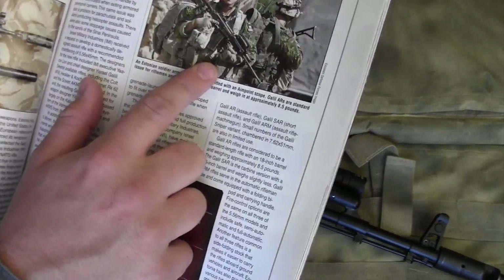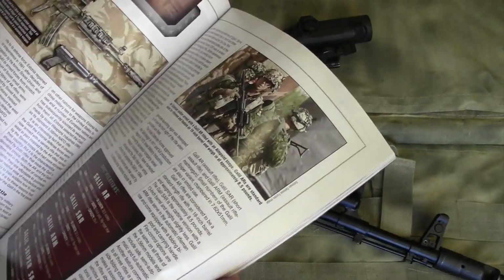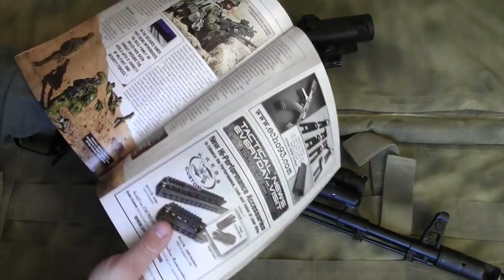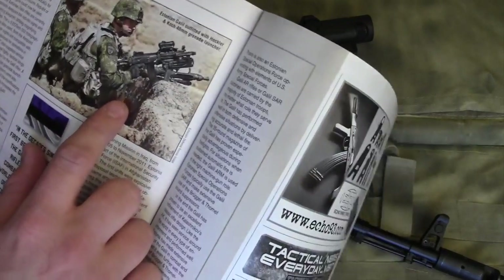You can see this soldier holding his AK with a pistol grip, adding additional support because it's heavy up front — and the Galeil is not a lightweight rifle to begin with. Another picture of these Estonian troops with their Galeils is quite telling as well.